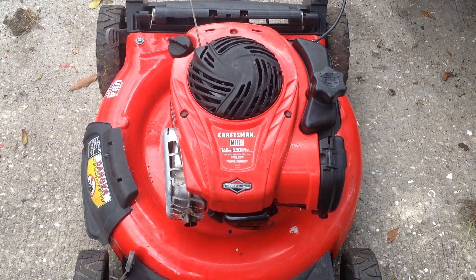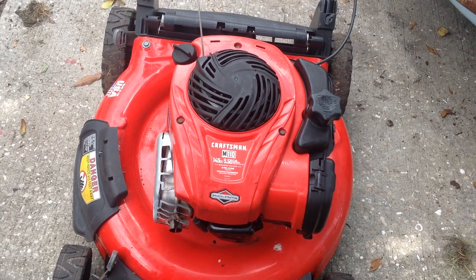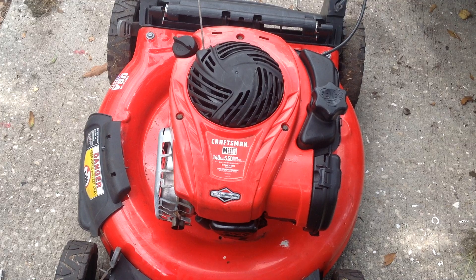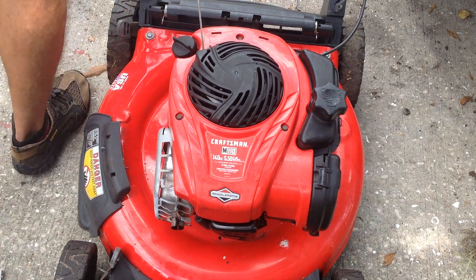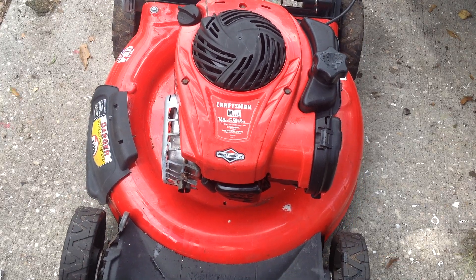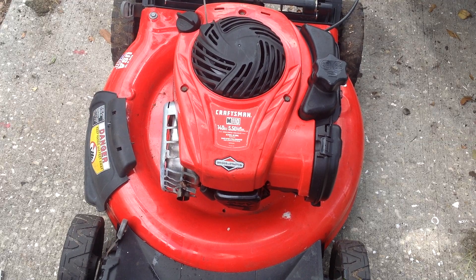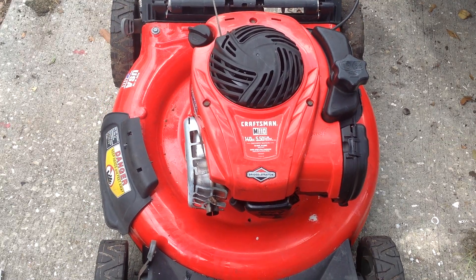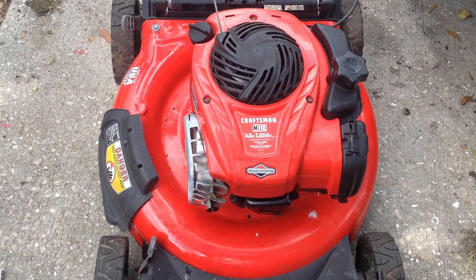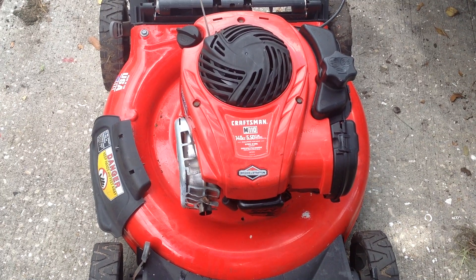Remember, yesterday it was doggy — just wasn't running smooth. Now listen to that: nice smooth RPMs. A lot nicer.